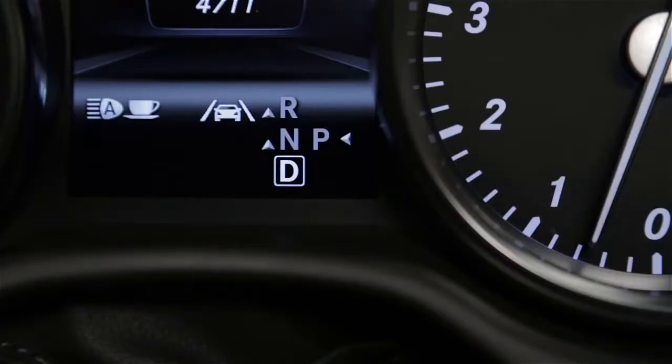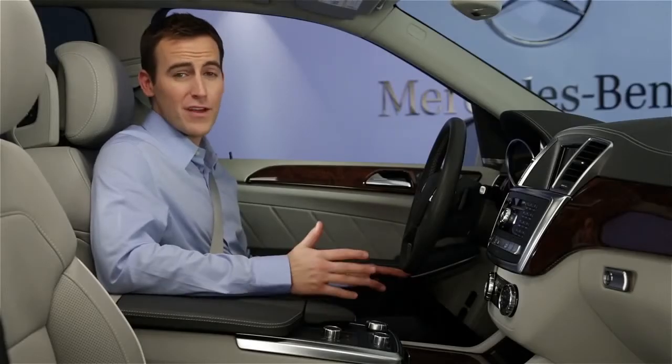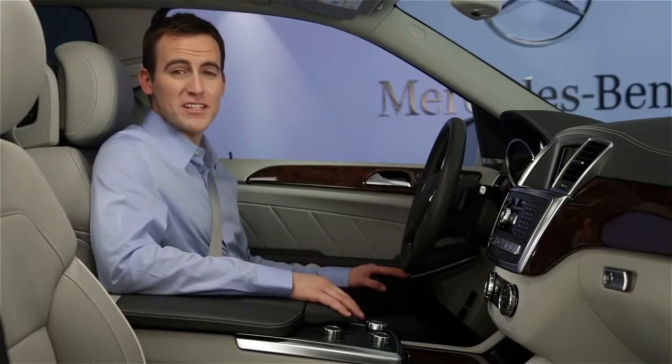Also, it's not a parking brake. If you plan to exit the car, shift to P and set the parking brake. For more information, please see your operator's manual. But if you have questions or need assistance, your Mercedes-Benz dealer will be happy to help. Thanks for watching.